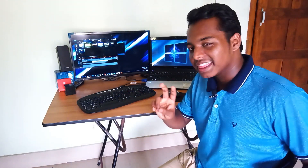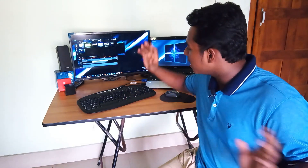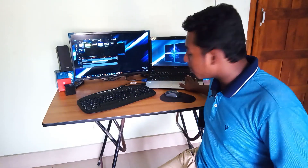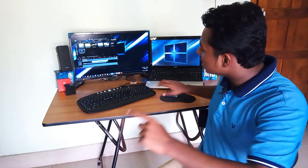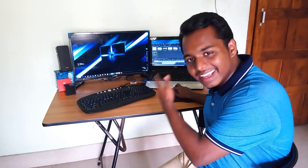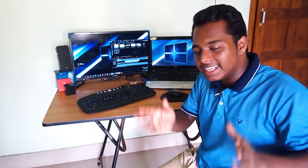Setting up a dual display is such an easy thing to do. There are only two steps involved: first, connect your monitor to your laptop or desktop, and second, change some display settings so that you can achieve this. That's it — simple. Now let's actually look at these steps in detail.